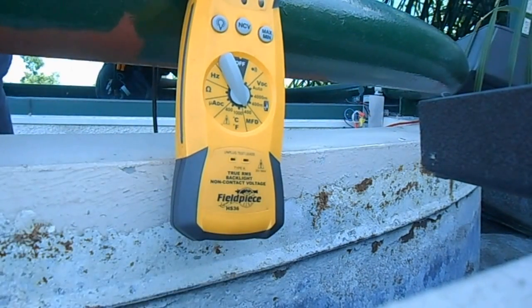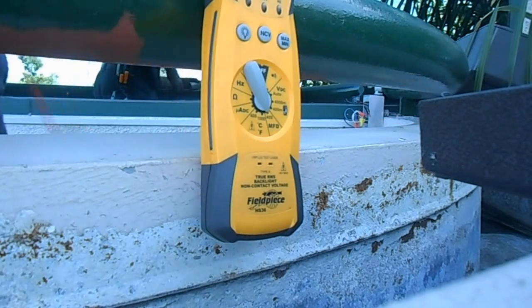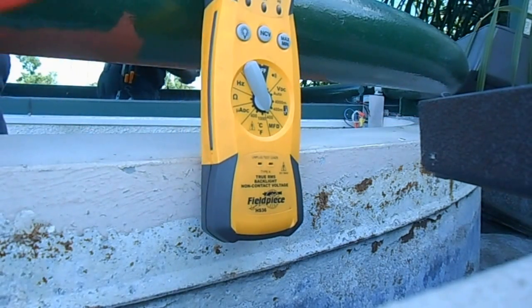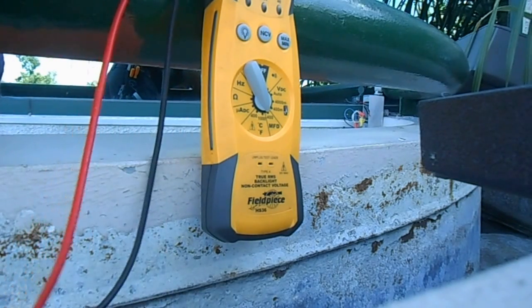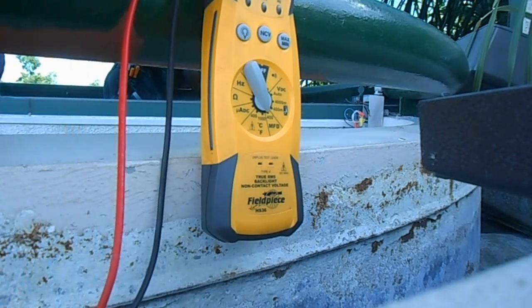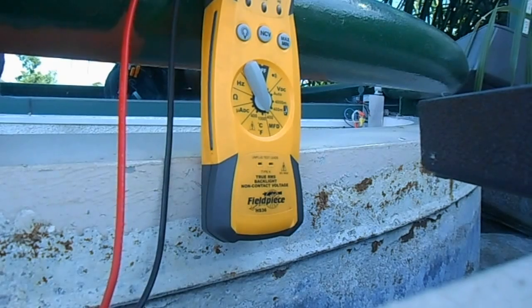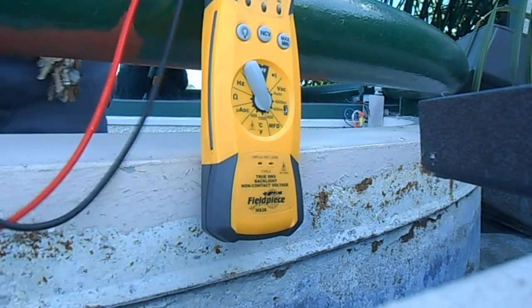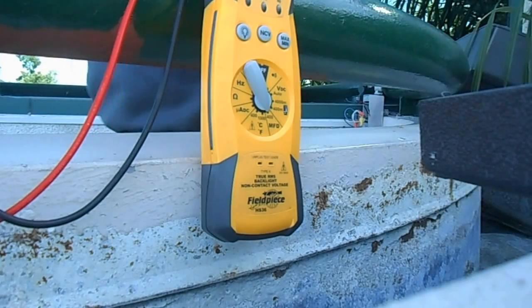This is a 24 microfarad capacitor at 400 VAC. Let's see if it's still capaciting. That capacitor is good — that is not the problem this time. Good, that's the easy thing to check first.